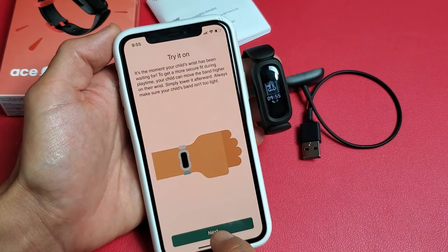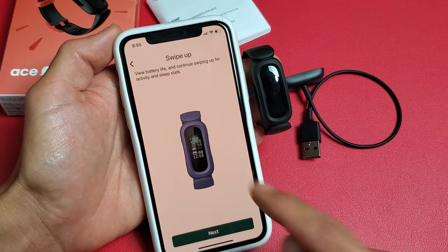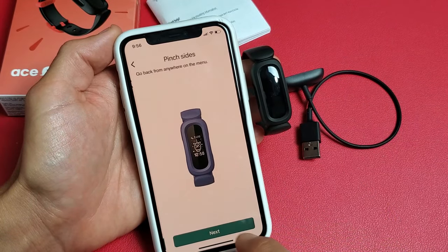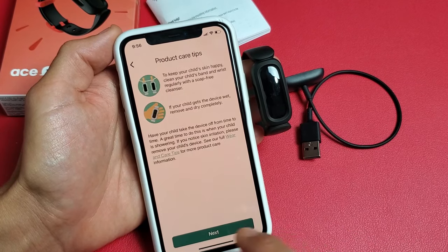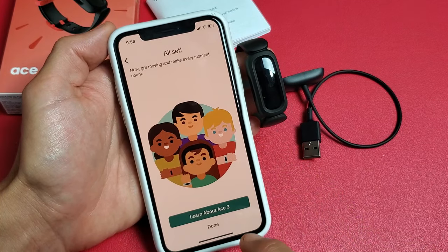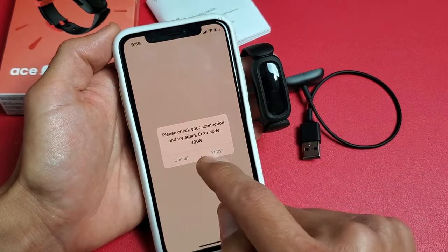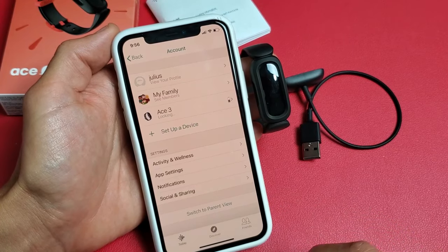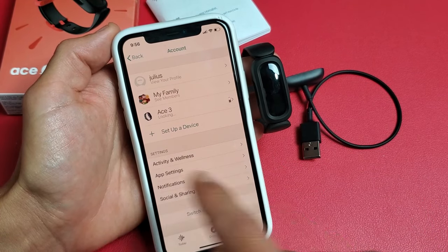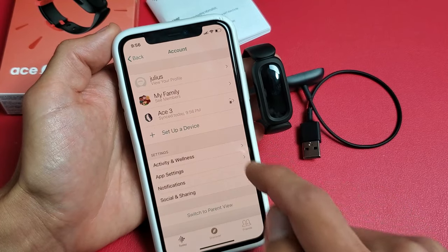This is just a tutorial — you can go ahead and read through it if you want. I'm just going to keep clicking Next through all of this, and then click on Done. I got an error — no problem, I'll just click Cancel. And now I'm in my son Julius's account and his Ace 3 is right here, and it's synced.